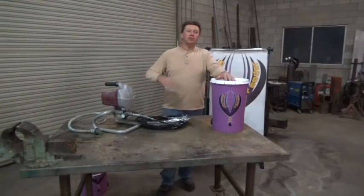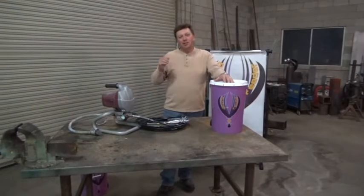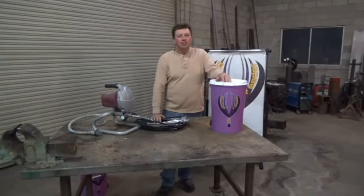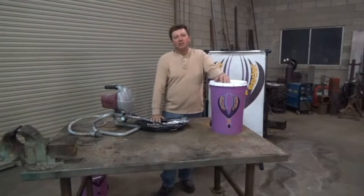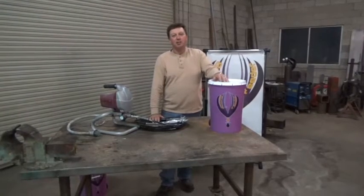have you ever had the problem of when you're painting with an airless sprayer and you're finished, the mess that you have is just too much to bear, so pretty much you just throw the sprayer away and say the heck with it. I'm going to tell you, the Bottom Feeder's for you. Less mess, less waste, save you money.